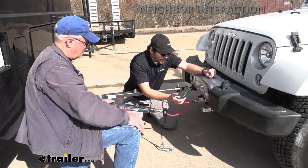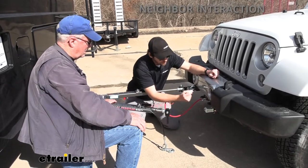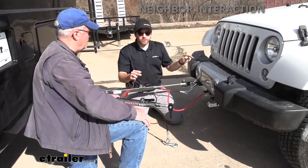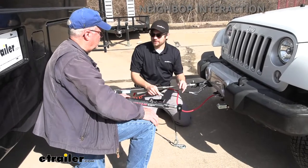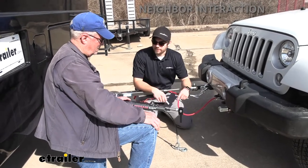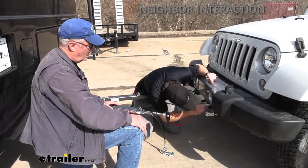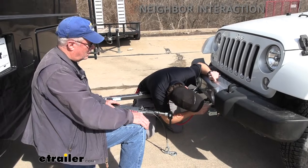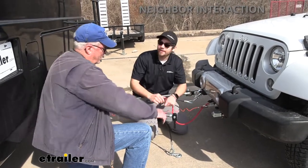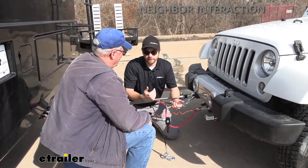Over here is the breakaway switch. If I were to pull this while the system was running, it would activate the connection points and apply the brakes inside your Jeep. So in the worst case scenario — everything comes undone and all the other systems fail — you still have this breakaway switch to activate your brakes, so you're not hurting anybody on the road. Always make sure it's in place when you're driving. There are just two little tabs you get into place for it to work properly. That's the fail-safe right there.